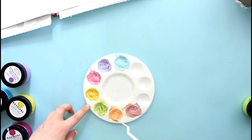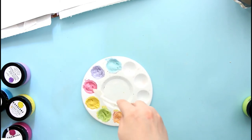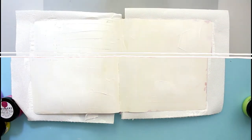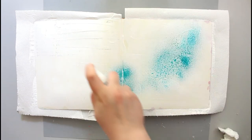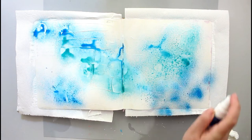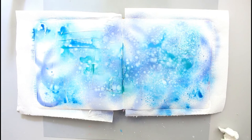Here you can see my color palette and you can just leave it as it is, or if you want to make the colors a little bit more intense you can add some re-inkers. I specifically mentioned the re-inkers because they're very concentrated liquid colors, so you don't really need to add a lot to brighten your mixes. So I added some distress oxide re-inkers to some of my colors just to kind of brighten them up.